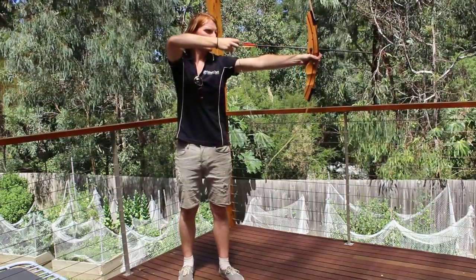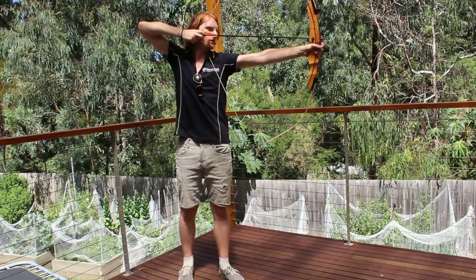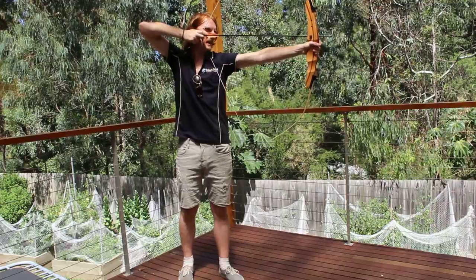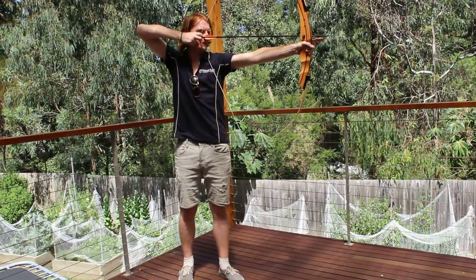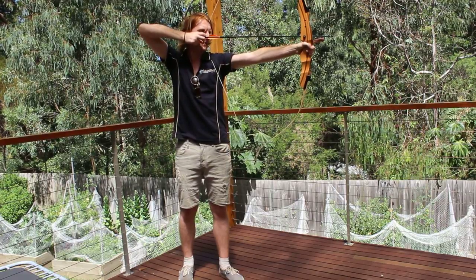When you pull back, your elbow should slightly rise until it is up there. The tip of the arrow should be just about an inch forward of where the arrow rest is. To aim, stick your finger out — basically where your index finger is, that is where the arrow is going to go.